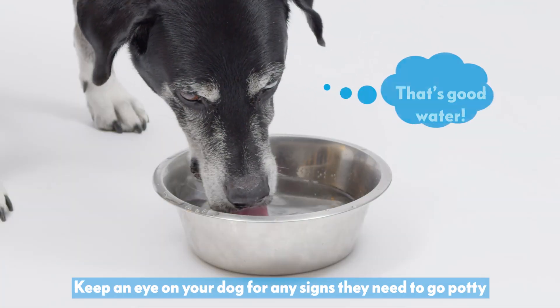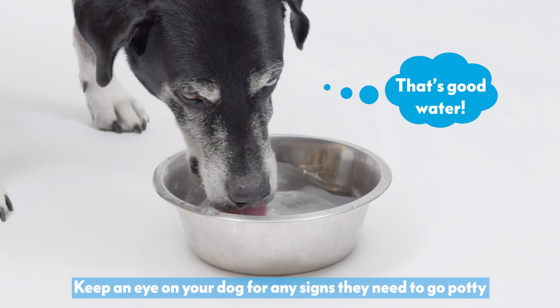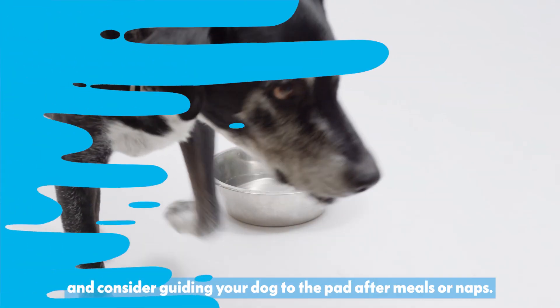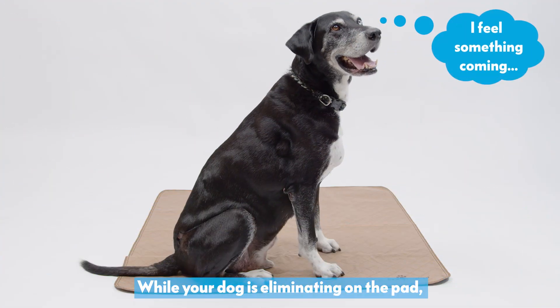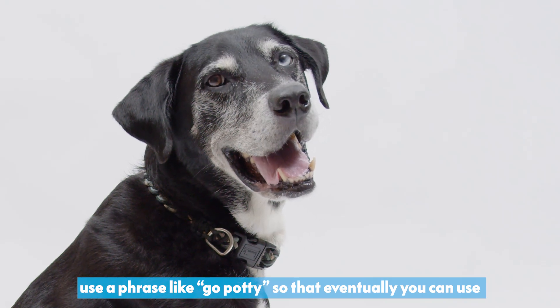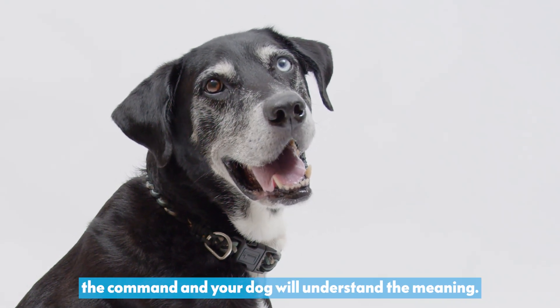Keep an eye on your dog for any signs they need to go potty, and consider guiding your dog to the pad after meals or naps. While your dog is eliminating on the pad, use a phrase like "go potty" so that eventually you can use the command and your dog will understand the meaning.